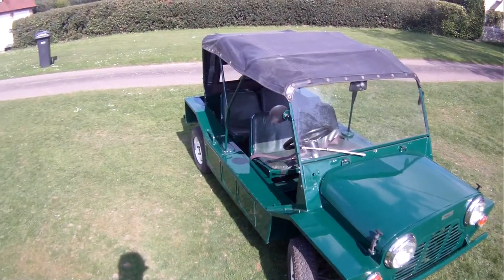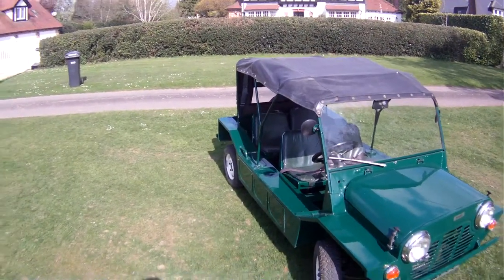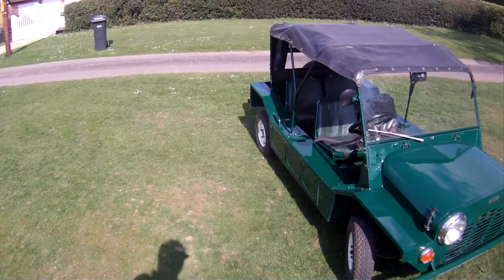Let's take a look around this 1966 Morris Mini Moke. This one is an original UK car, rather than one of the later Portuguese or Australian ones — very, very desirable.